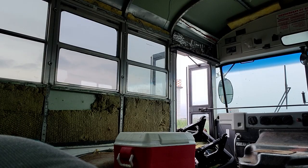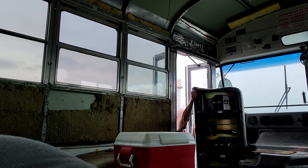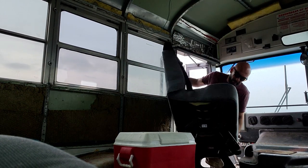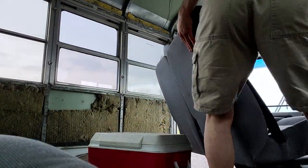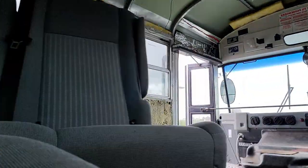They were not the easiest to get inside the bus — they were quite heavy. Probably could have used a little bit of help with this one, but they're all inside now. If you want to see more of this bus build, make sure you head down below and smack that subscribe button. If you like this video, hit the like button while you're there too. Until next time, take it easy out there.